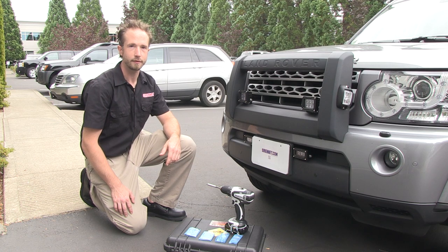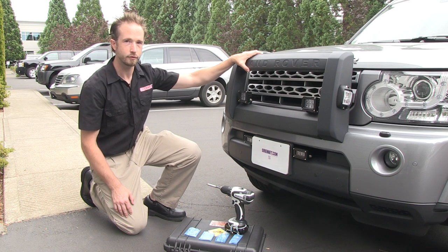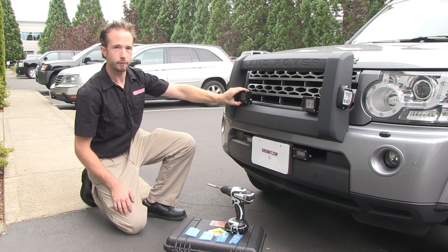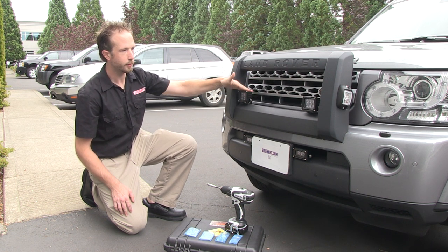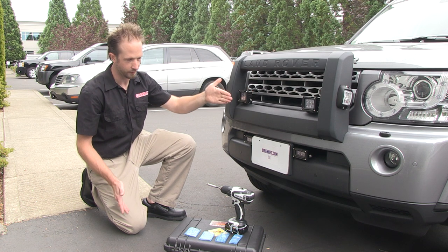Hi, I'm Chris and thanks for joining me on SireNet Television. We have here our Land Rover LR4 demonstration vehicle. Equipped on the front push bumper we have Nanos from Whelan Engineering. At the top of the bar here we have the black-housed Nano 6, a 6-diode unit.